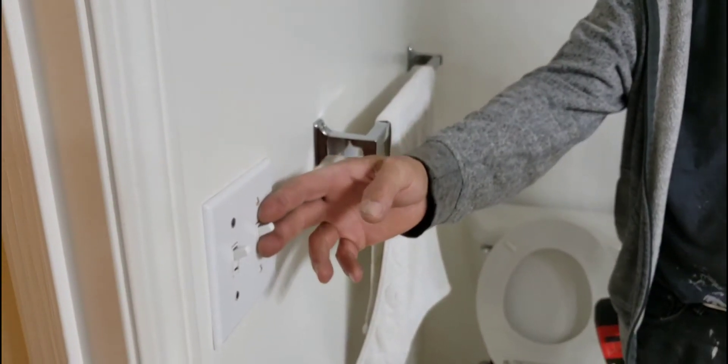Hi there, this is Don Moody of handymanreality.com and condorenew.ca. I'm here to do a quick repair on a bathroom fan. When I turn on the bathroom fan, nothing happens.